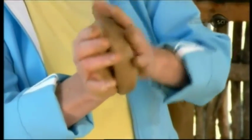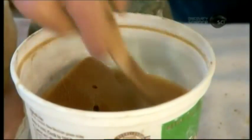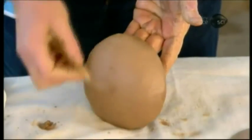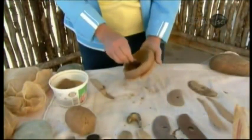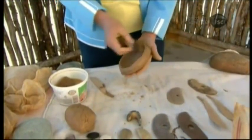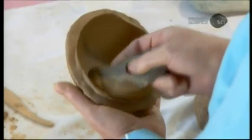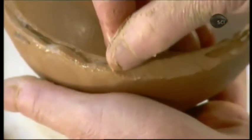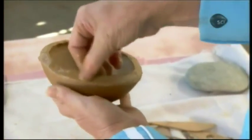She shapes it into a bowl, which will serve as the base of a traditional storage pot. She scrapes the pot base inside and out to thin it as it dries — the thinning process also works the clay into a harder state. She moistens the lip of the bowl to make it malleable and flattens the edge, creating a foundation to build up the pot.